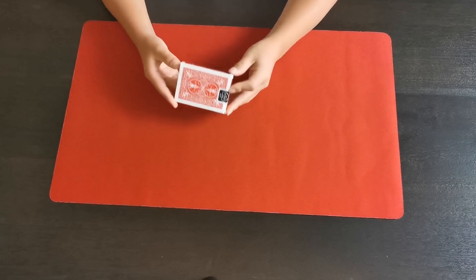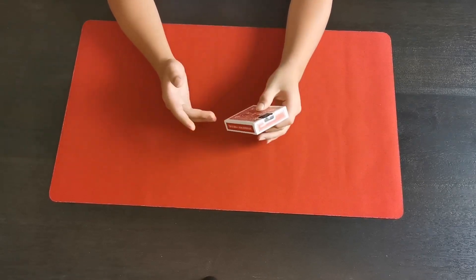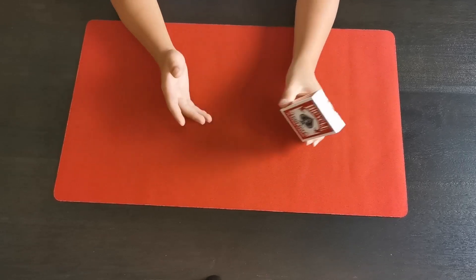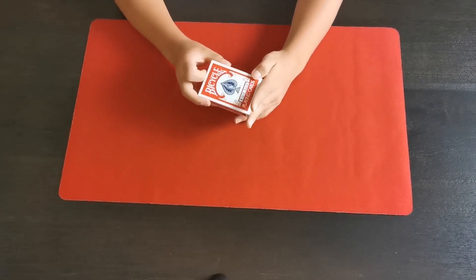What's up guys, in today's video I'm going to be showing you one of the best decks you should get for magic cards. Now this is also partially going to be a deck review, but as you can see, you've got a brand new deck. The deck we're going to be reviewing today are the Bicycle Rider Back playing cards.